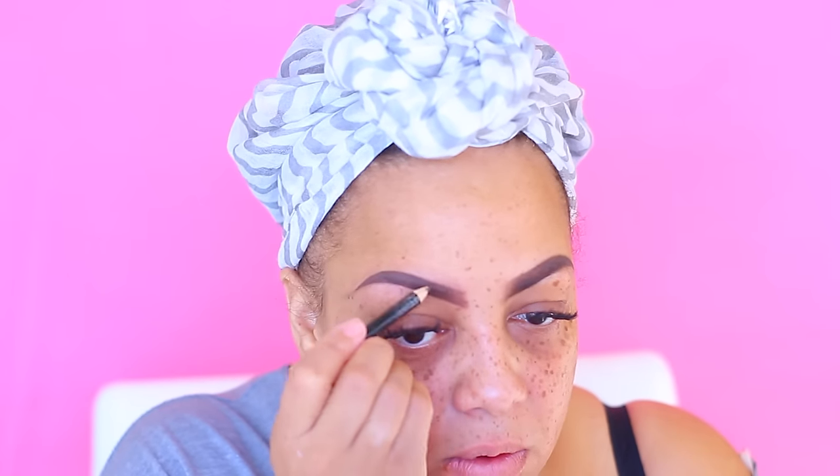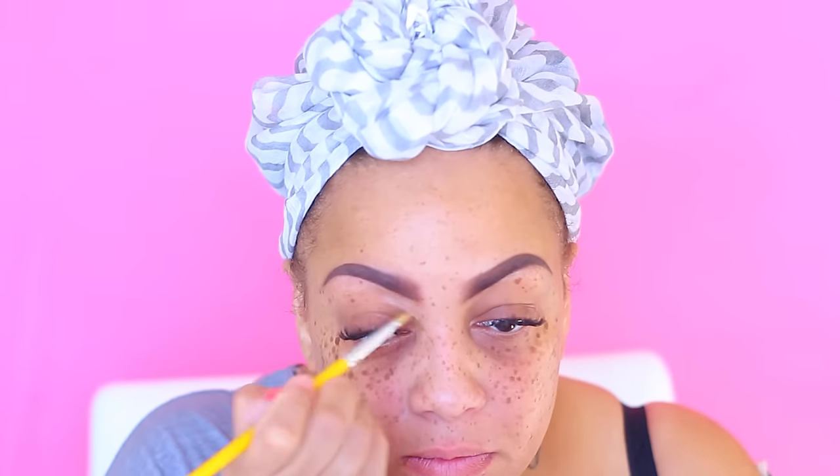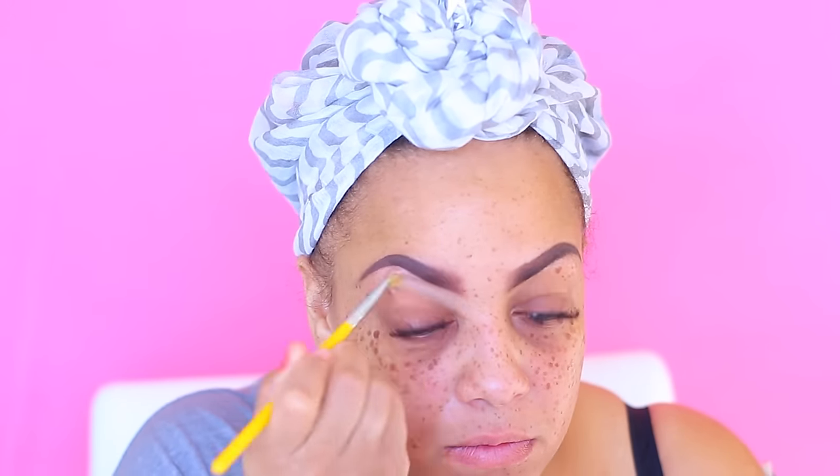I'm gonna go ahead and sculpt them and make them look like they were thrown out of my face. Sometimes it takes me a minute, so just bear with me. Now I'm going to be using my Black Opal Kalahari True Colors foundation in Kalahari Sand — just to highlight underneath my brow, make them look real clean and crisp. I don't want anything too light, and I love this cheap brush.